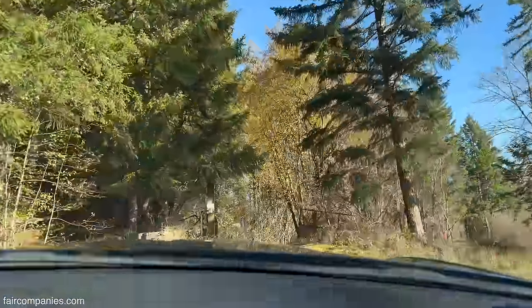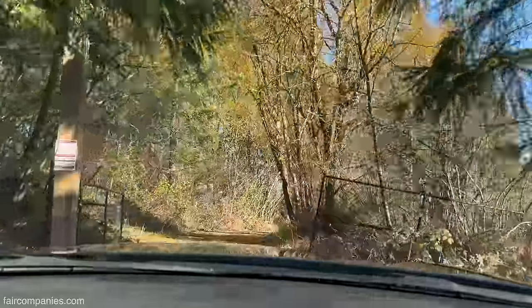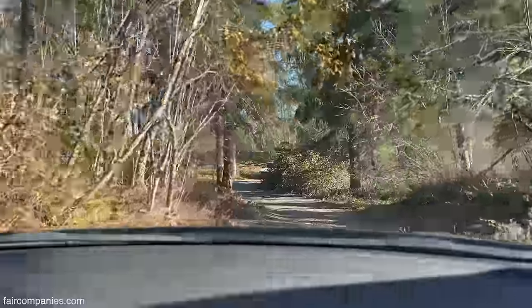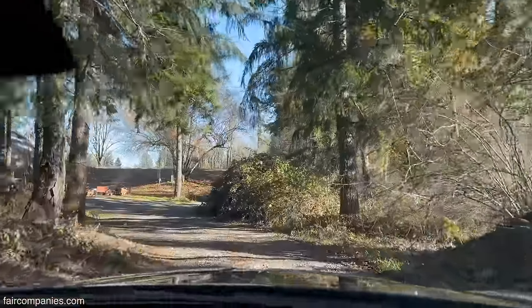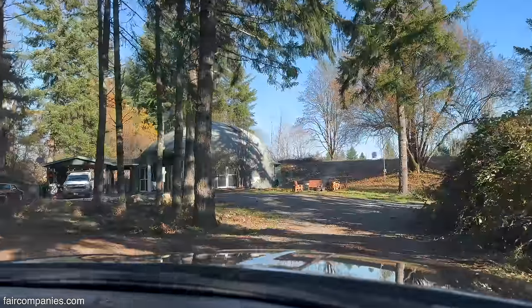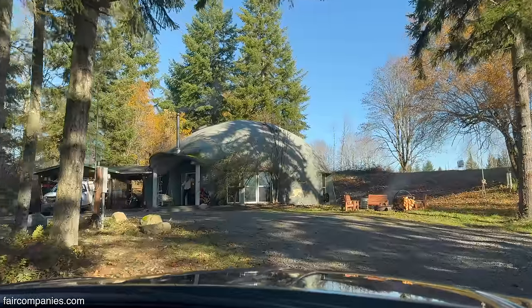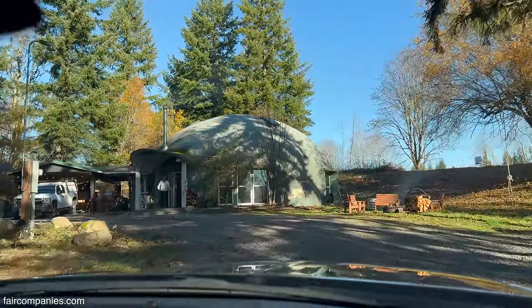Look out for a dome house — this is the same guy who built the underground Quonset hut.